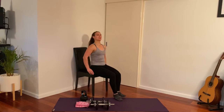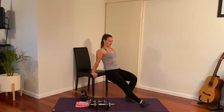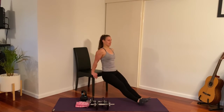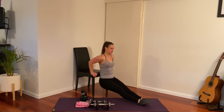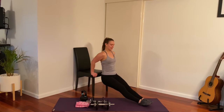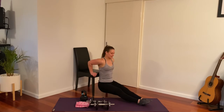Spinning around for tricep dips. You can have your legs as close or as far away as you like — longer legs will be harder, feet closer in will be a little bit easier. Nice and tall through the upper body, let's try straight legs. Bend and push back up — 10 reps.